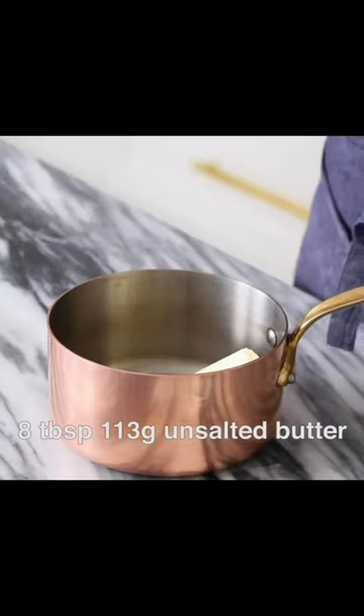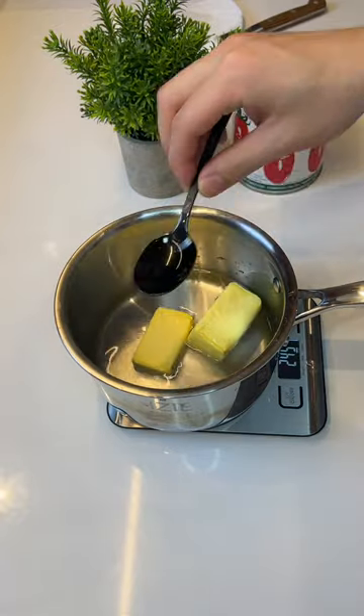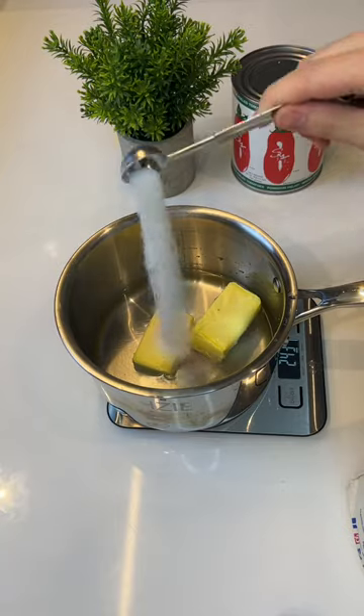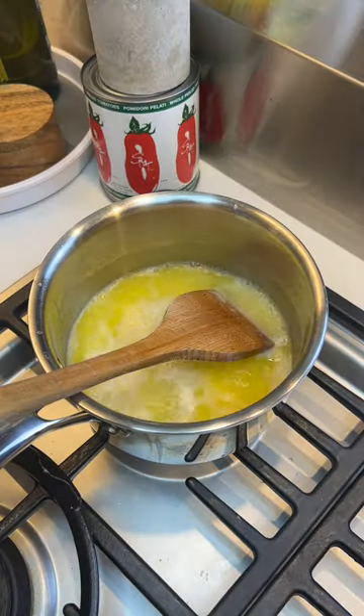Custard is one of my all-time favorite things to make — so simple, basically foolproof. Does foolproof mean me-proof? For the choux, 113 grams of unsalted butter, one cup of water, two teaspoons of sugar. Bring it to a rolling boil.